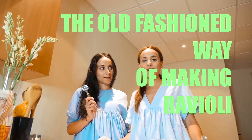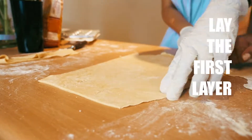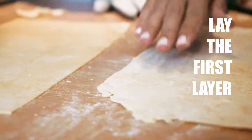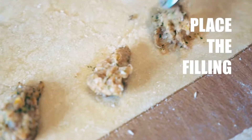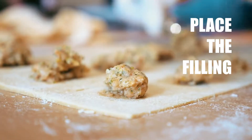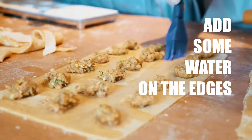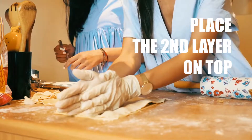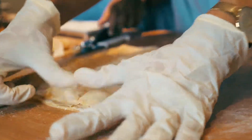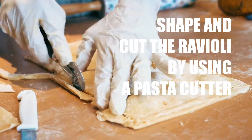So now we are going to show you another way to make the ravioli. The same way!